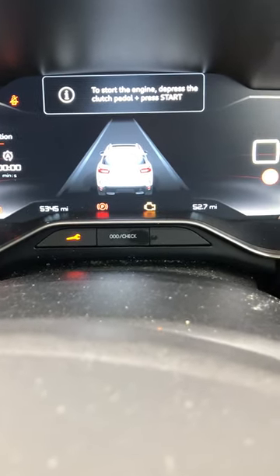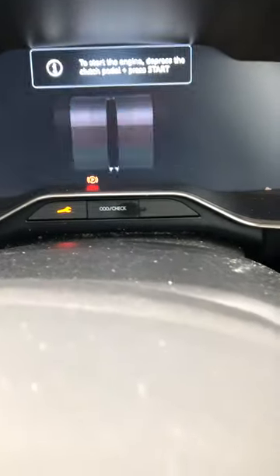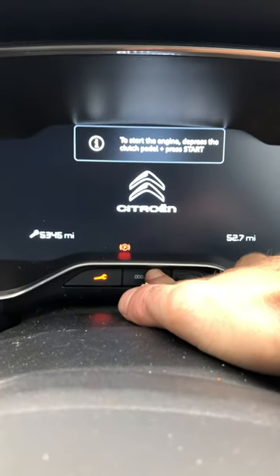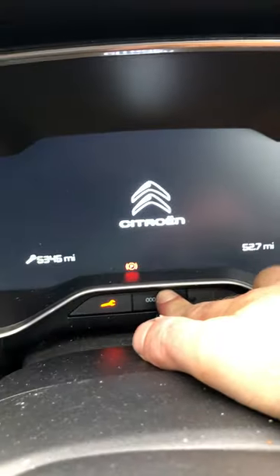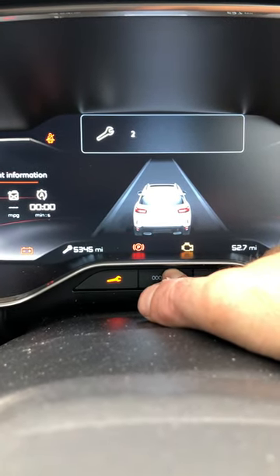What you do then is knock off the power, hold on to this button here — the middle one — and as you press the ignition, you'll see it counting down, which means it is now resetting.